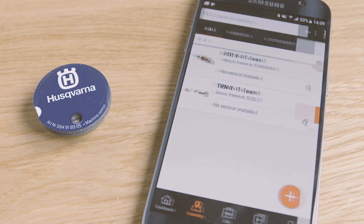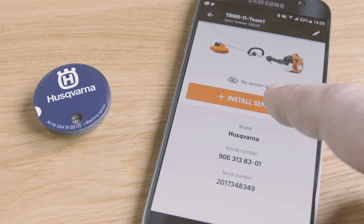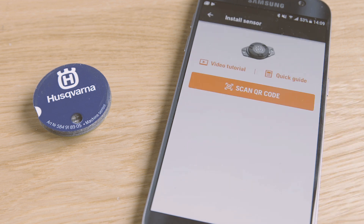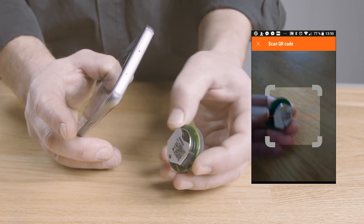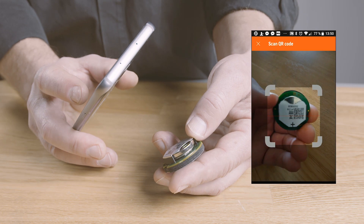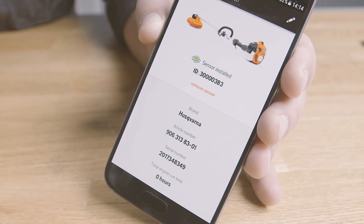This is done in the Husqvarna Fleet Services mobile app. When you are prompted to register a sensor, do it by scanning the QR code on its back. Now the data collected by the sensor will be linked to that machine.